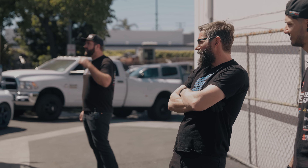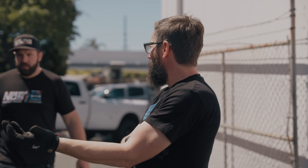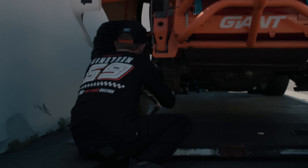You know what would be a sick first test for this thing? I don't know if it's a prelim or not — we'll set up the ramp and jump the truck. Is this in gear? It's in P. It's in P, dude.